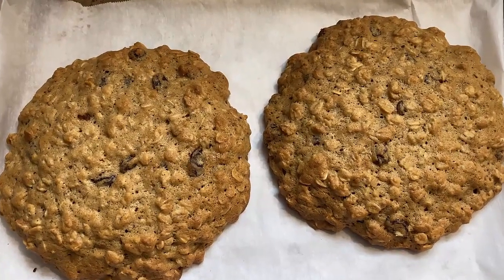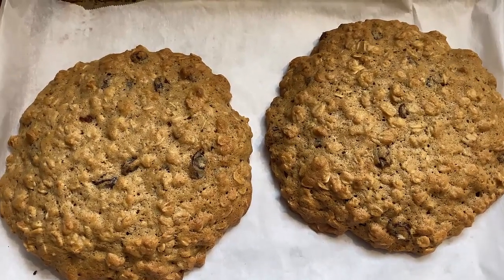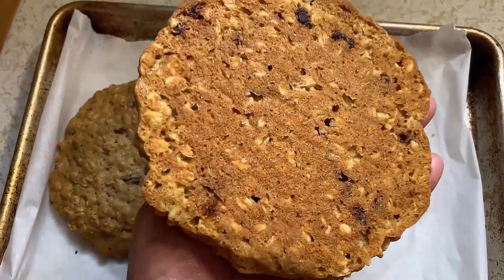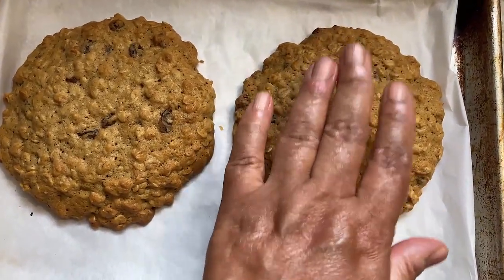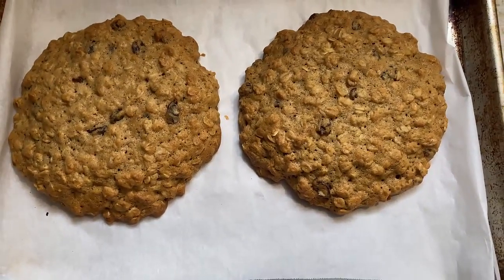There are my two cookies fresh out of the oven. We're going to let them cool for a few minutes on this rack, and then I'm going to eat one of them before I go walk. That's beauty right there, baby. It's still warm, but I'm going to eat it before I go walk.